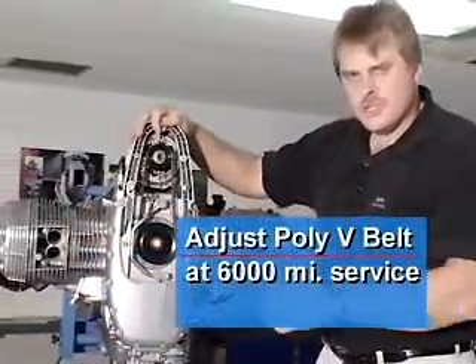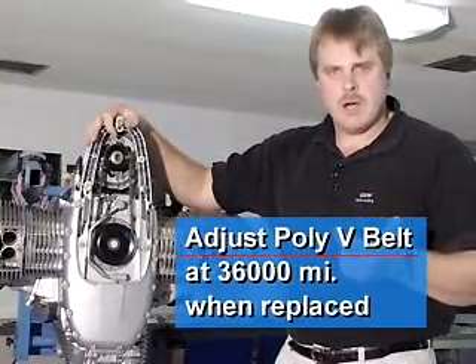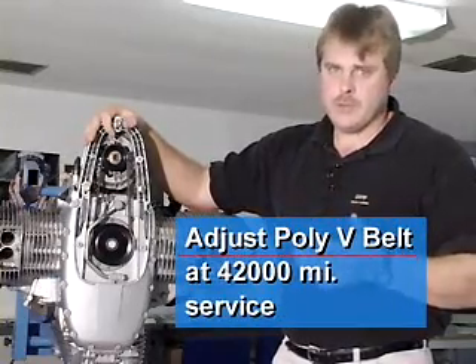The poly V-belt needs to be adjusted at 6,000 miles on a new motorcycle, and then when it's replaced at 36,000 miles, you're going to need to adjust the belt tension again, and then again at 6,000 miles after that — at 42,000 miles, you'll need to adjust it again.